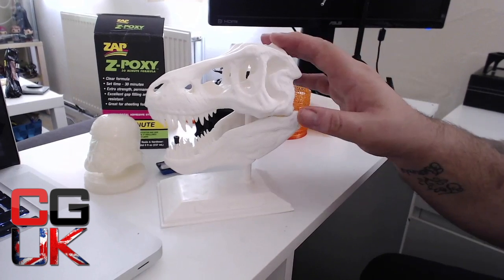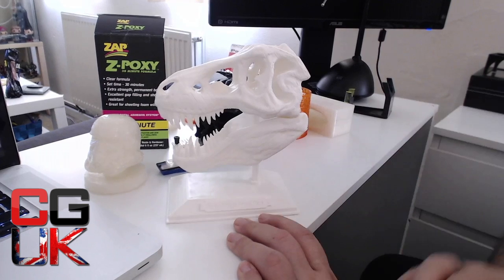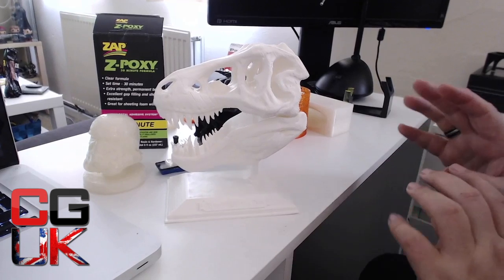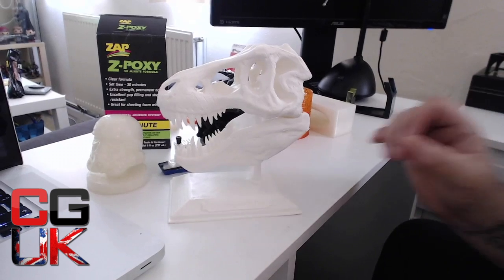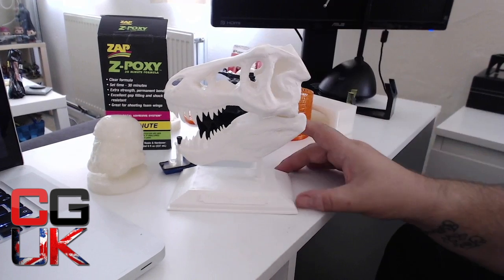This is my favourite print so far. I'm going to paint the stand silver, but leave the T-Rex exactly as it is. The white filament obviously makes a great backdrop for painting — it's clear, white, and easy for paint to take. I think I'm actually going to buy white filament from now on.